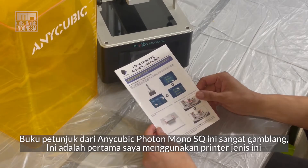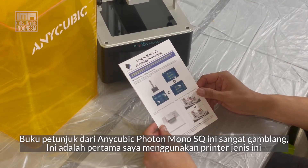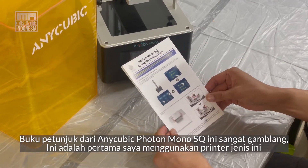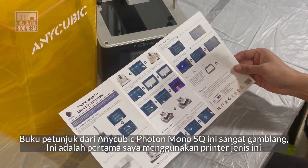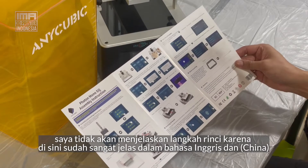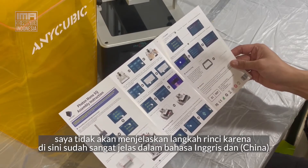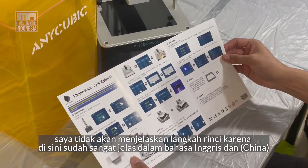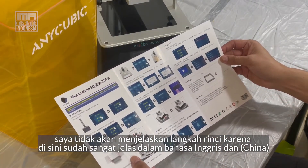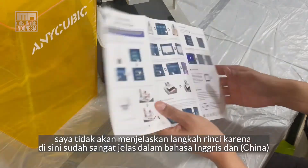The instructions for the Photon Mono SQ I read through and they actually seem quite straightforward. I've never used a resin printer, so I'm not going to run through step by step, assuming other people have done that — but to me the instructions looked fairly straightforward, both in Japanese and in English.